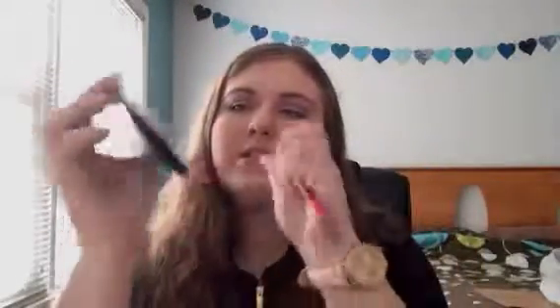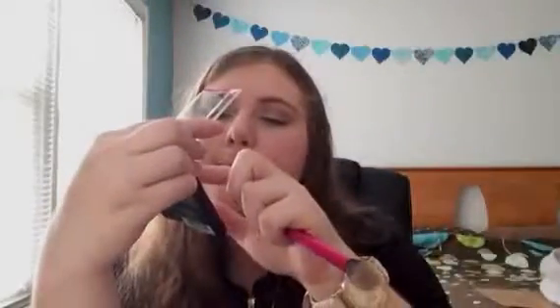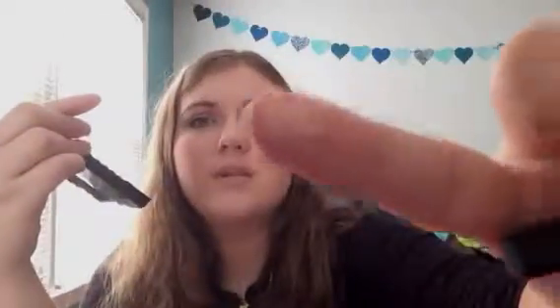I'm going to apply it now using my Real Techniques setting brush — the light pink one. Let's dip into it. There's a little star shape in there, which is cute. It's got a goldish sheen but with a pink tone to it — really pretty. Let's dip our brush in and apply it.